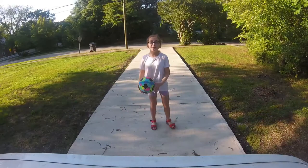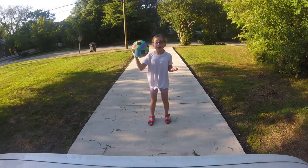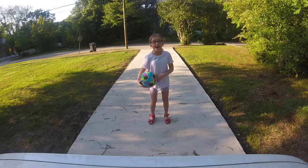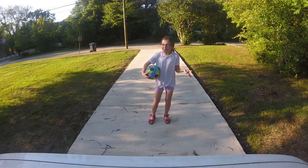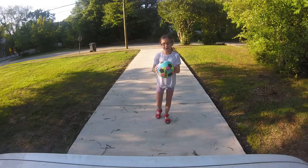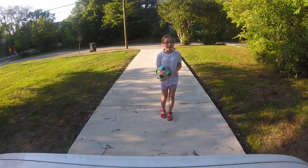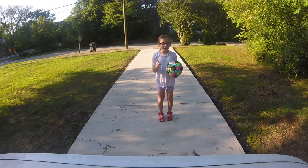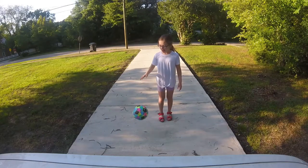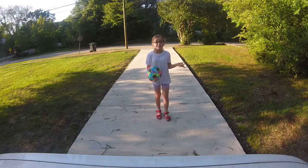Hey guys, it's me Willa and welcome back to my vlog. Today I'm going to be showing you guys a cool bouncy ball trick I can do. This is not my room because there are no trees or grass or concrete in my room — we are outside in my backyard, not the front because there is yard stuff in it and I did not want to break any of the yard materials, so we are doing this back here.